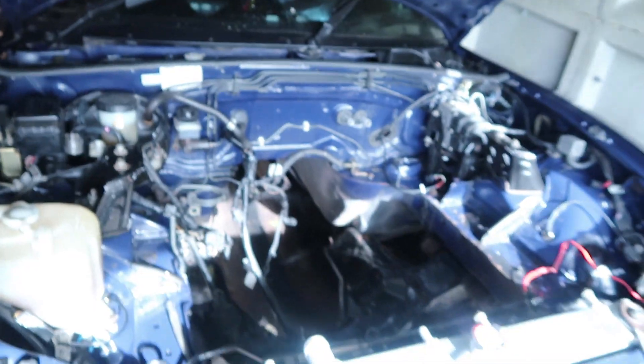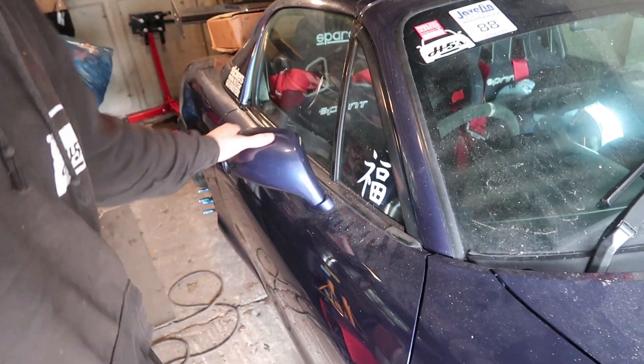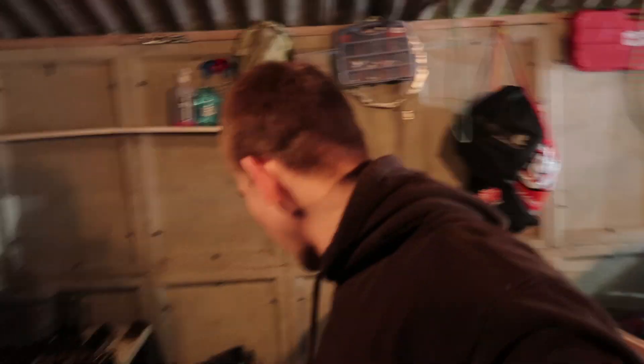I'm also trying to clean the interior out a little bit more. I still need to cut out some of the loom and I'm going to be taking this mirror and door card off so I can see where all the loom goes, because there's not going to be any door cards when I'm done. It's going to be super light - roll bar needs to go in at some point, maybe even today, but basically stuff just needs to start happening with this car.